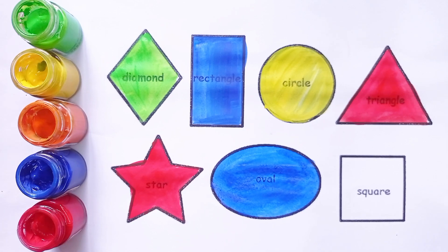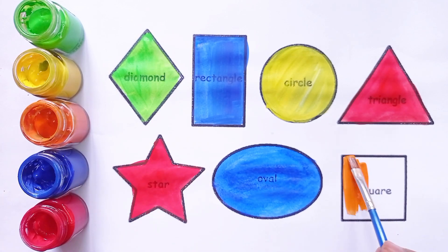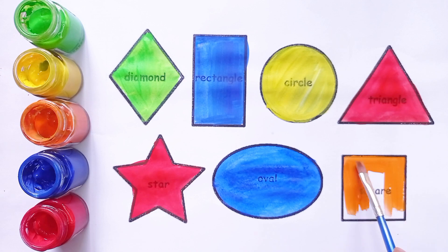This is square. Square shape. Orange color. This is orange color.